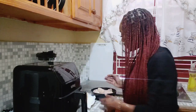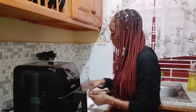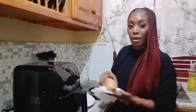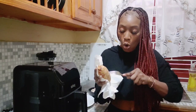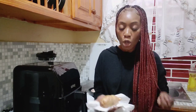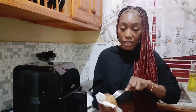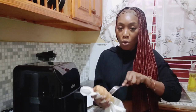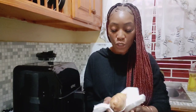So without further ado, I'm going to show you what I pre-prepped. I've already done this to my chicken, and this is my potato. What you want to do with the potato before you put it inside the air fryer is poke holes — as many holes as possible — because you want the steam to go through it once it's in there. So you poke and you poke. Make sure your potato is really dry; this is the reason why it's in the napkin.